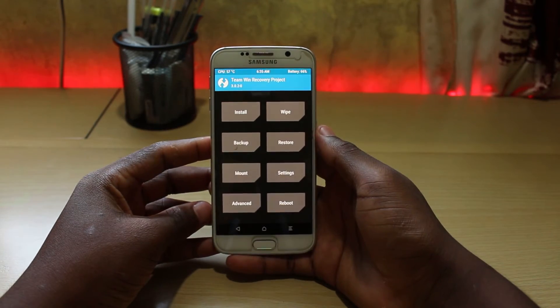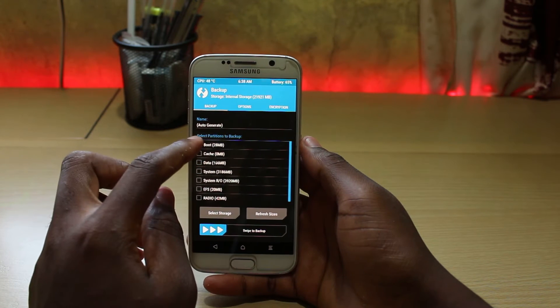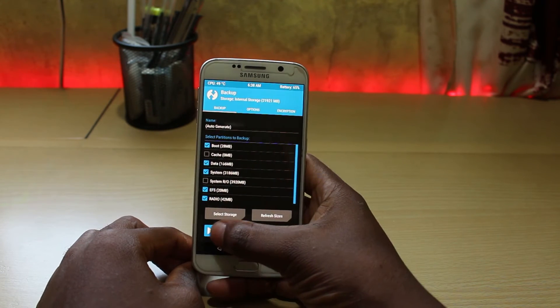Boot the phone into a system backup. Under the backup option, select boot, data, system, EFS, radio, and then swipe to backup.